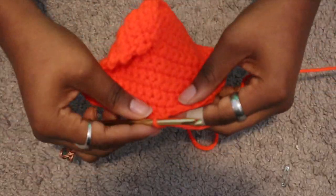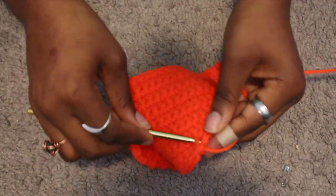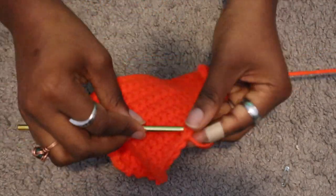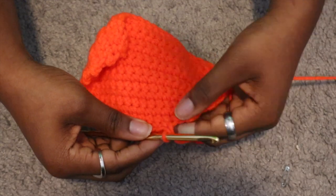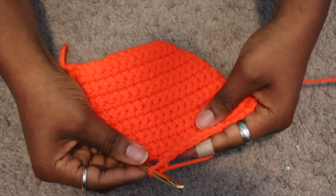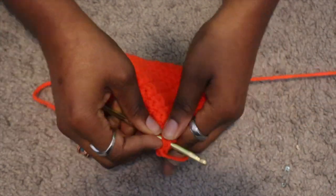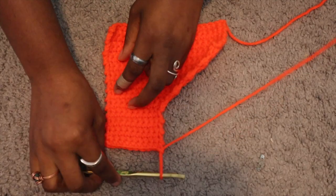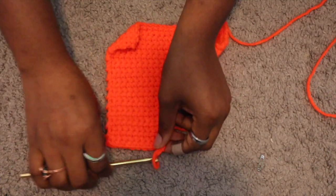For the neck piece, I started it the same way I did for the regular squares, but instead of doing 26 full rows, I did 10 full rows. When I got to the 11th row, I skipped two single stitches from the end, chained one, then flipped the work, skipped two more single stitches, and started the next row in the third stitch. I did that three times and then continued the neck piece until the piece was 26 rows.